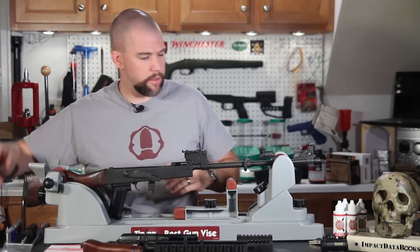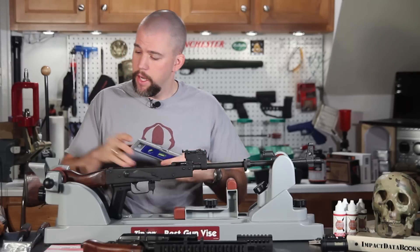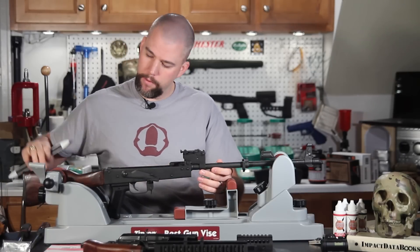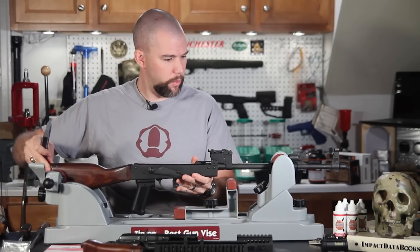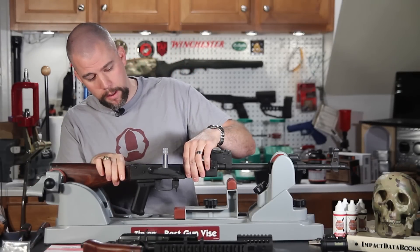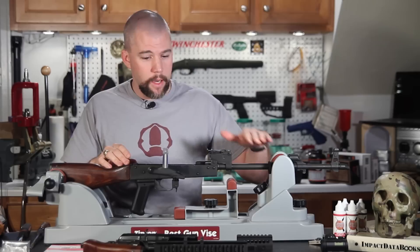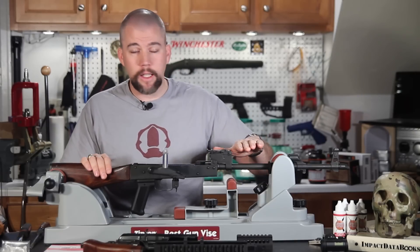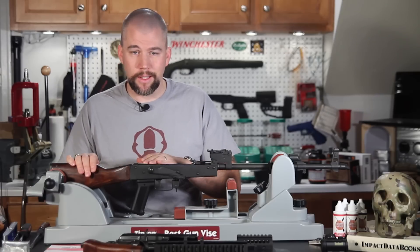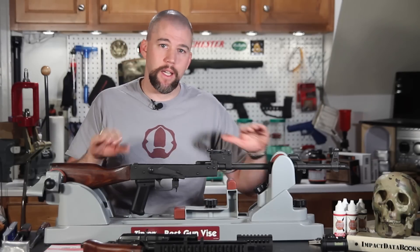Since we're talking about mounting a sighting system, one extra thing you will want is a torpedo level. The simple reason is I want to be able to set my rifle up in the vise so we can grab a hold of it, and when I get ready to mount the forend, I want to level out the receiver of the rifle. That way when I put the forend on, I can get the rail system level with the receiver. It's not absolutely critical, but it's one of those extra steps to make sure that when we get our optic placed on top of the rifle, everything is nice and level.